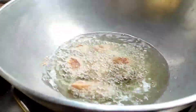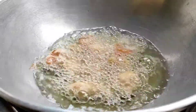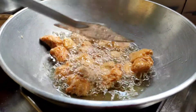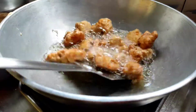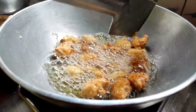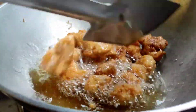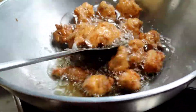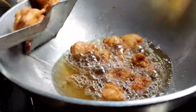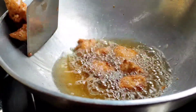I am going to fry the chicken a little bit. I will fry the chicken until it is golden brown. I will add all the chicken pieces in batches.